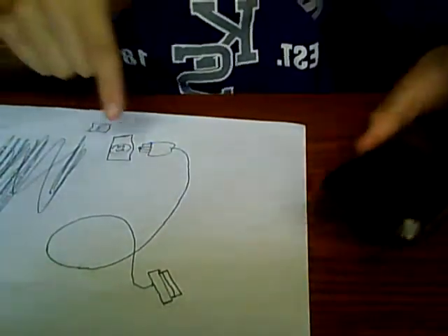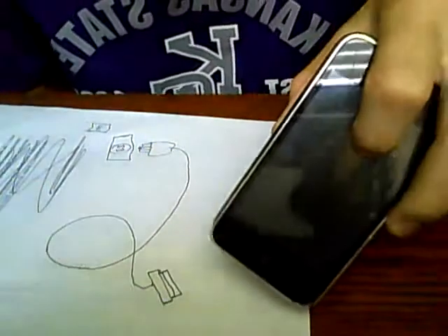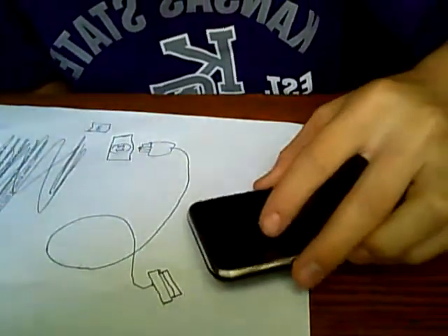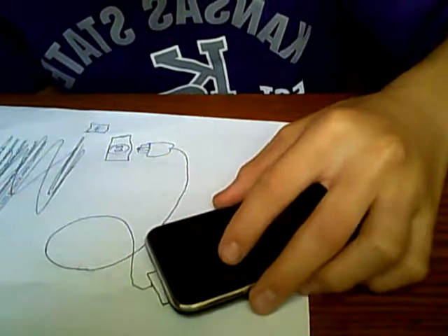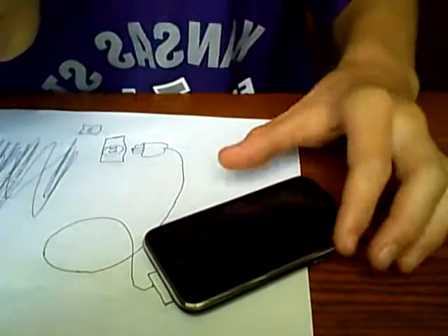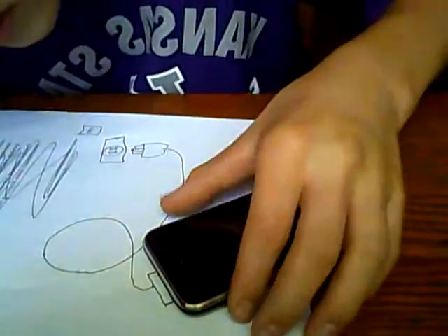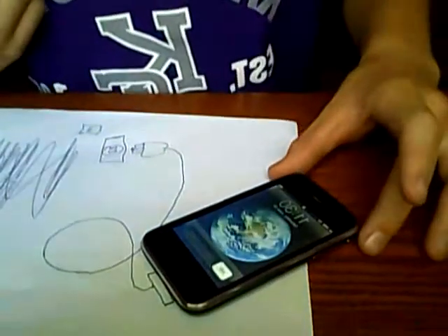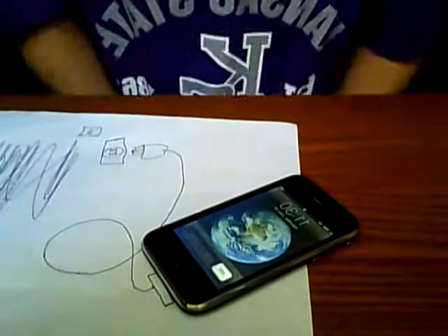Alright, here's my diagram, here's my phone. Now I'm gonna stick this into the end. There — see, look at that. Nothing. No charge. See?